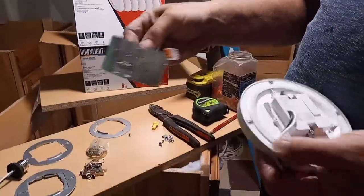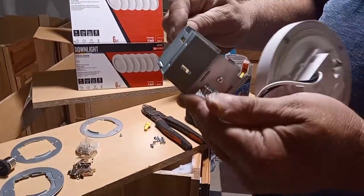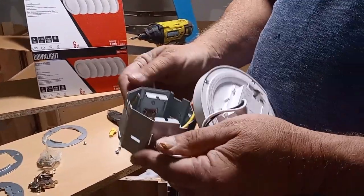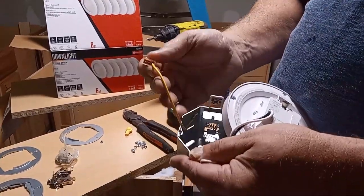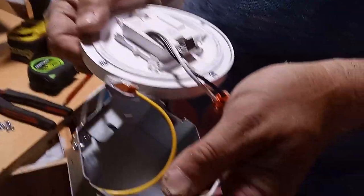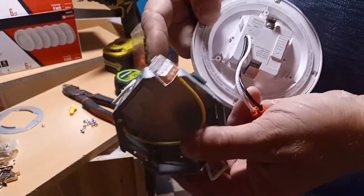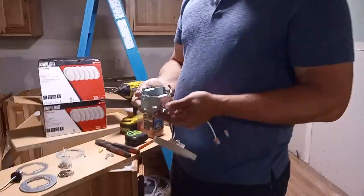The third choice is you put this in a hole and it actually has a place for the ground, which is fine. That allows you to connect and make a junction box in here if you have the room. I don't have the room — I'm in an area about that big, so this would never fit in here.